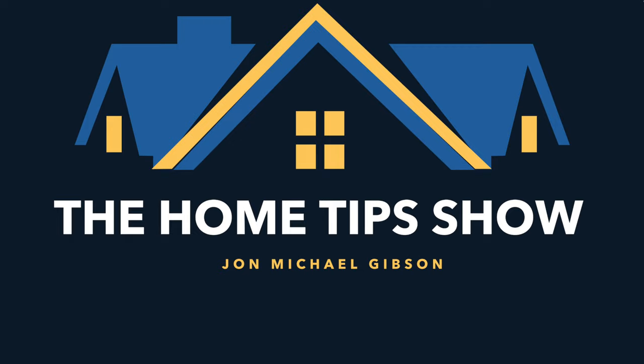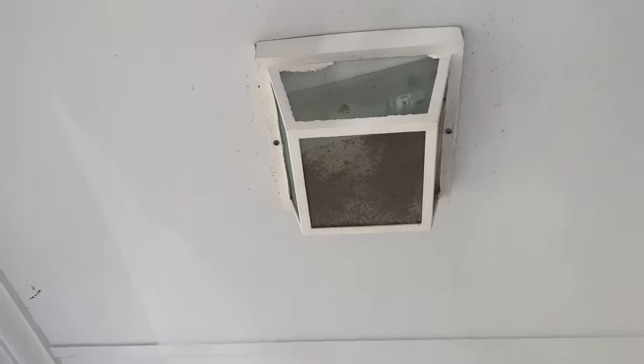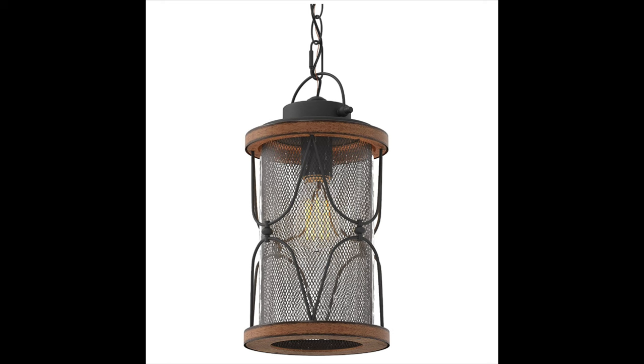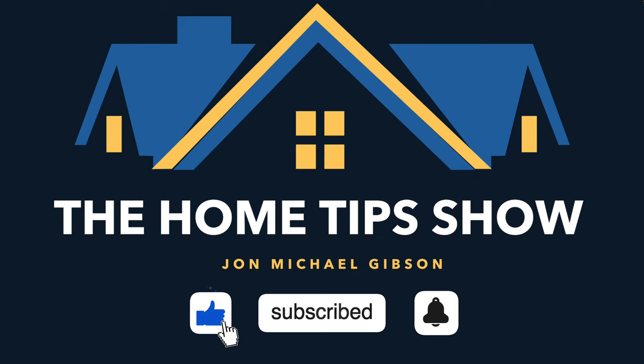Today on the Home Tips Show, we're working outside. We'll be replacing this 15-year-old deteriorating, bug-filled, original porch light with this new, beautiful, aluminum and glass outdoor hanging pendant light. That's right, we're upping our exterior lighting game today on the Home Tips Show. Let's do it!